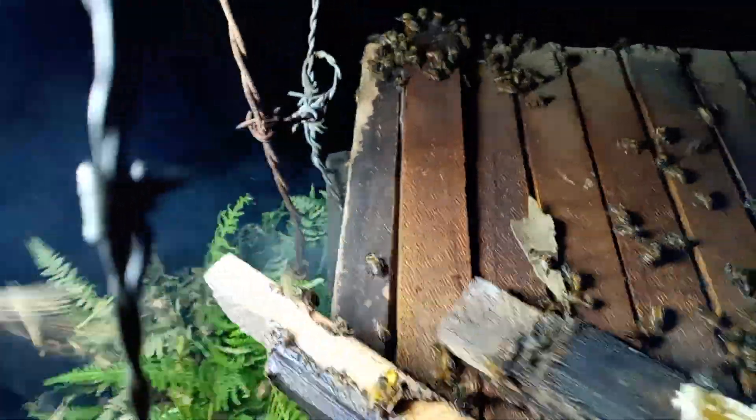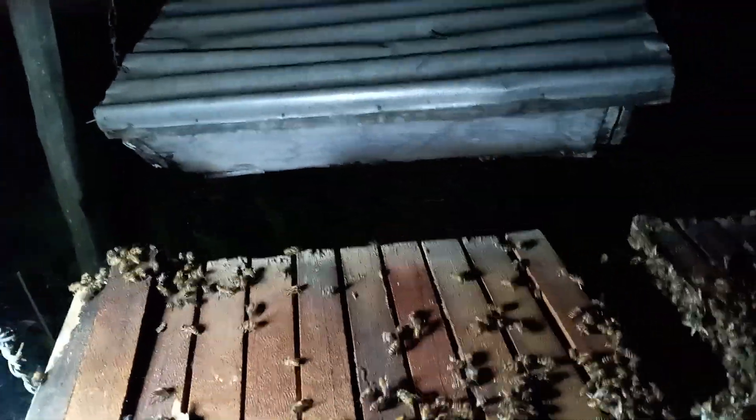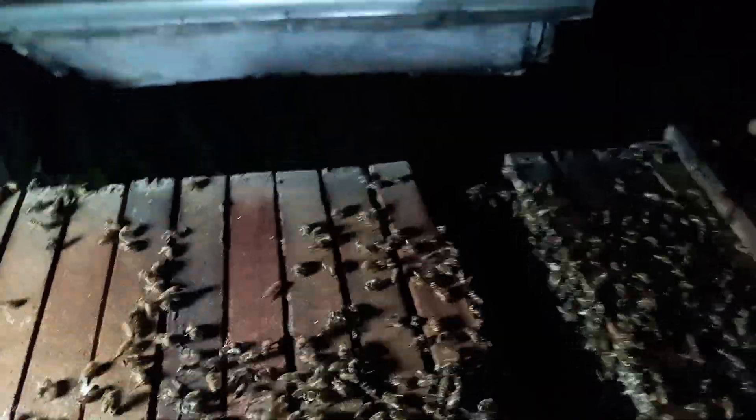Wow! This is the kind of honey that replenishes even your spirit. Now, what you need to know is that a hive holds up to 30,000 bees — so you can see this is a whole city here.